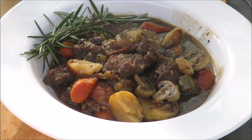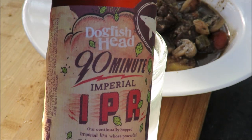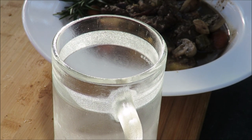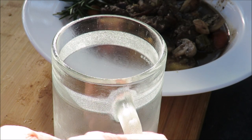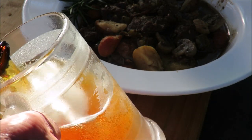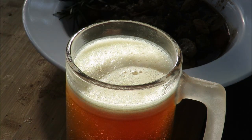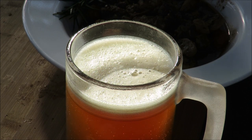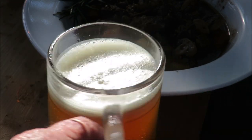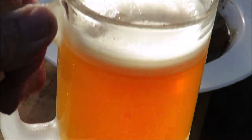My beef stew is done. Here's today's beer — Dogfish Head 90 Minute IPA, an imperial IPA. I've had this before, it's one of the best IPAs you can get. Dogfish Head makes some of the greatest beers going. Look at that beautiful color. You really smell the hops in that.